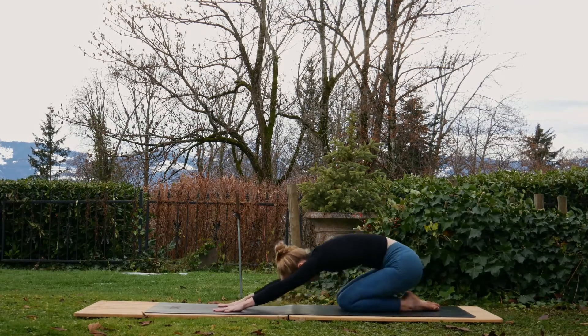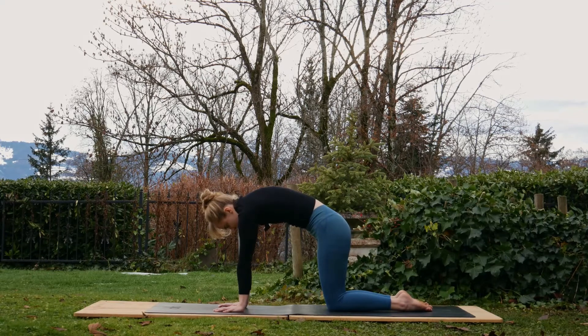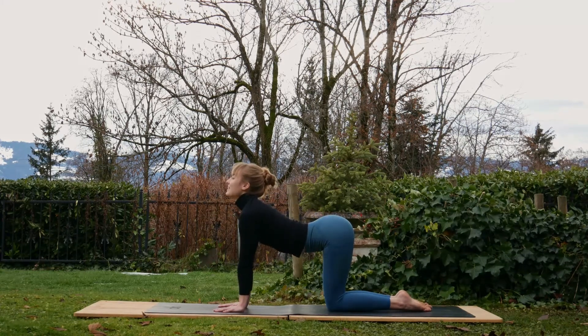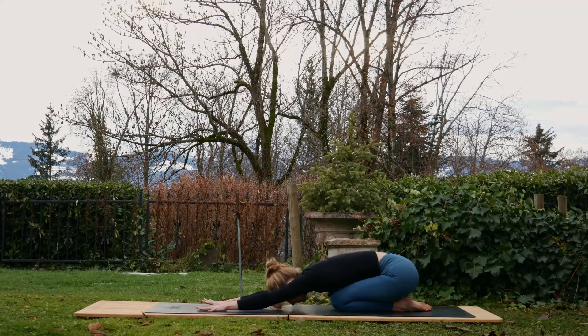One more time — longest hold now. Inhale, cat pose. You can breathe here as well, don't forget to breathe. You can inhale here since we're holding for longer. Then exhale, sink back, child's pose — hold. See how that back is feeling after warming up here. Very nice. Inhale, come forwards to tabletop, peel the toes under, lift up into that plank position.